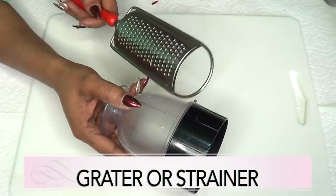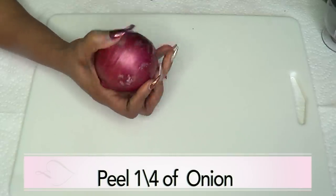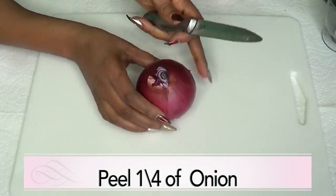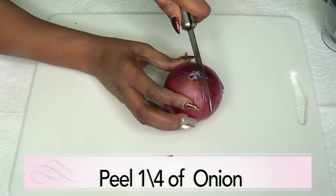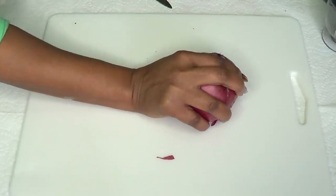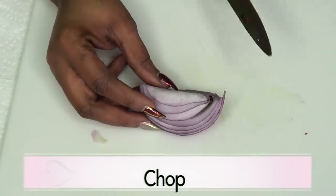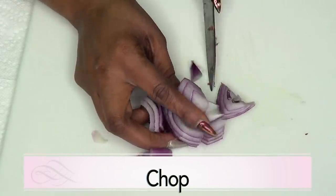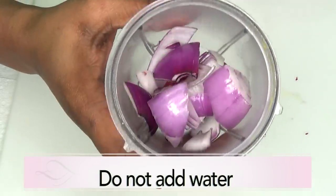For this recipe you are going to need either a blender or a grater, whichever you choose. The first thing I'm going to do is prepare the onion. I'm using about a quarter of this onion. I'm going to peel the onion and chop it. If you do not have a blender, just go ahead and grate the onion. You can also choose to double up on the ingredients. I like it fresh, and this amount can last you well over a week. Now I'm going to blend — do not add any water to this.